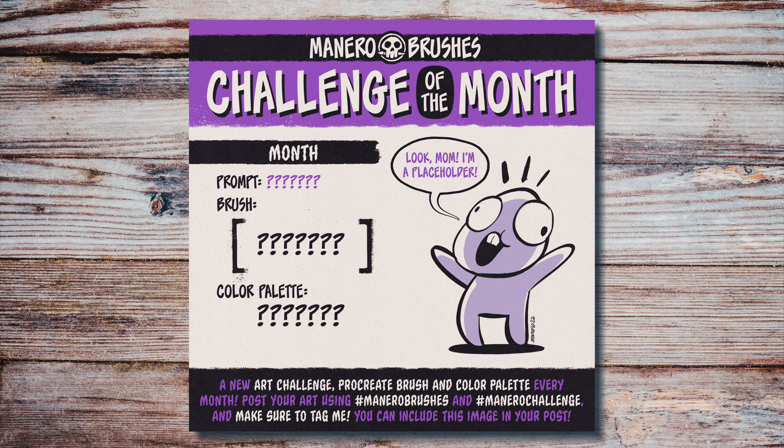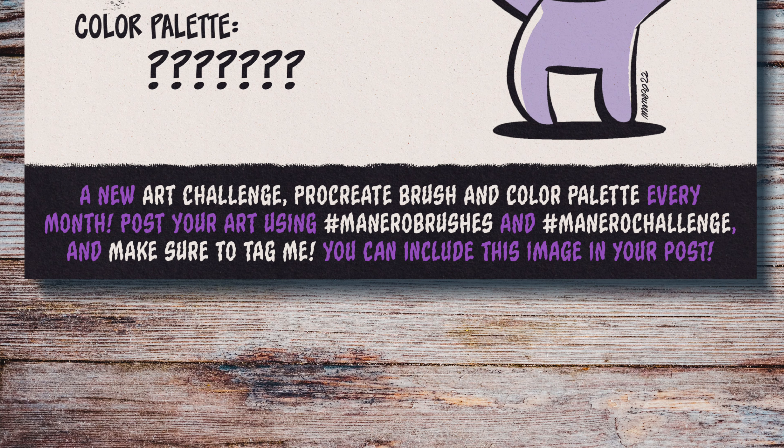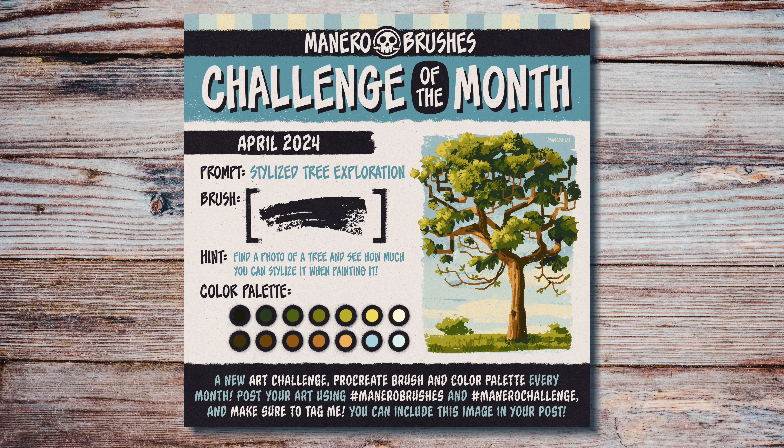If you're not familiar with my challenge of the month, basically I provide you with a free and exclusive Procreate brush every month, a color palette, and an art prompt. The challenge is to draw or paint something based on the prompt, using only the brush and the color palette provided. To join the fun, you can post your art on social media using the hashtags Manero Brushes and Manero Challenge, and also make sure to tag me so I and others can see it. Feel free to include this image in your post as well — I will be sharing your awesome creations with my audience. You can find the link to download these freebies in the description below.